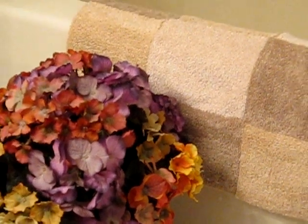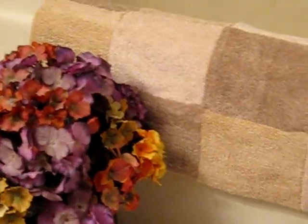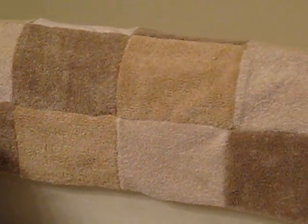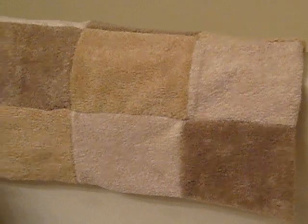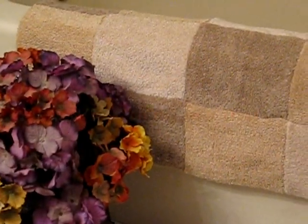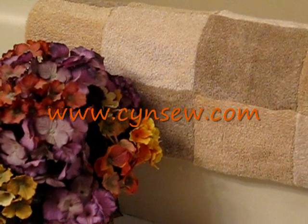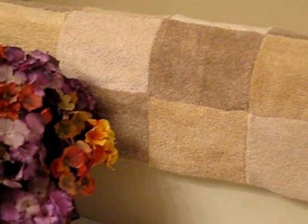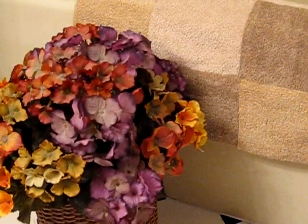I'm going to show you how to make this cute little bath mat today. It's made with three different towels, totally with the serger. If you come over to my blog, I'll give you all the directions on how to make it. It also makes a really nice gift if you need something quick to make. So let's go ahead and get started.